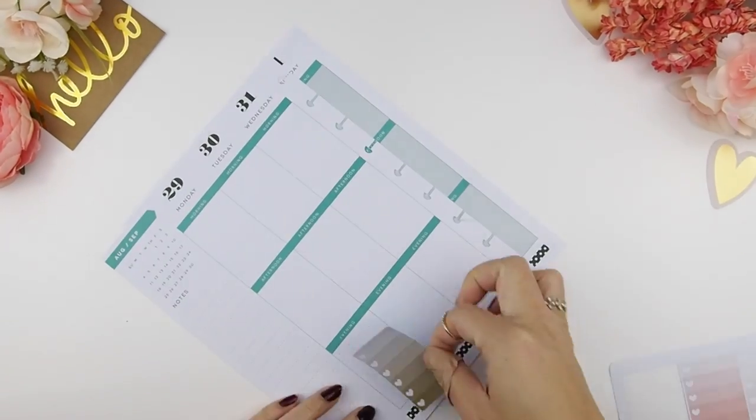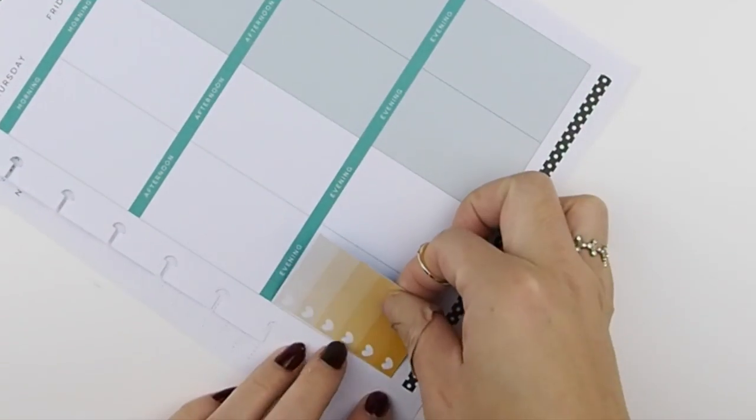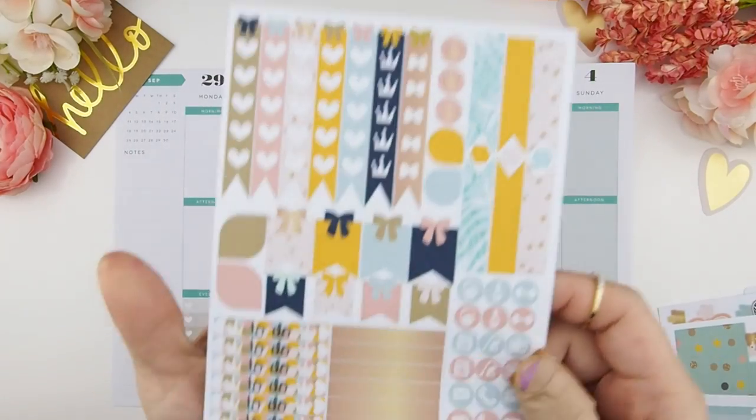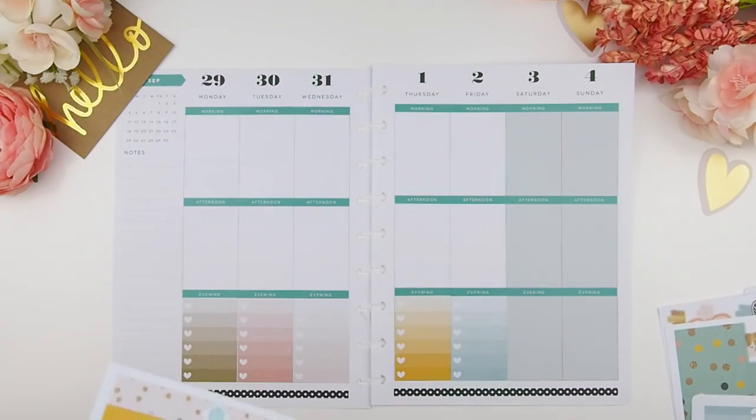I usually start with the bottom washi but I'm going to do the ombre heart checkboxes first, and I'm going to top the boxes with my to-do headers, which are always fully decorated in any of the kits.